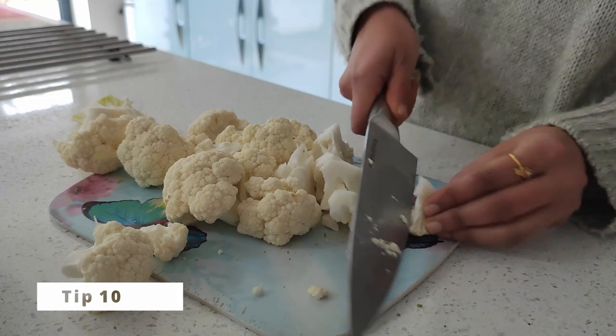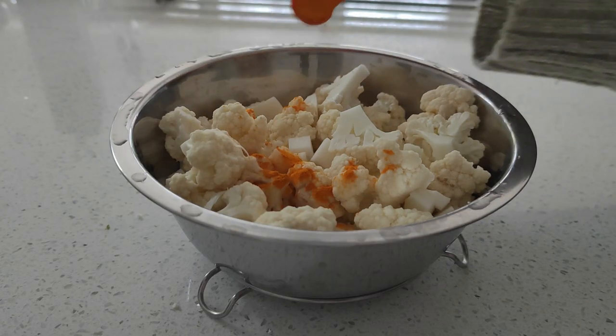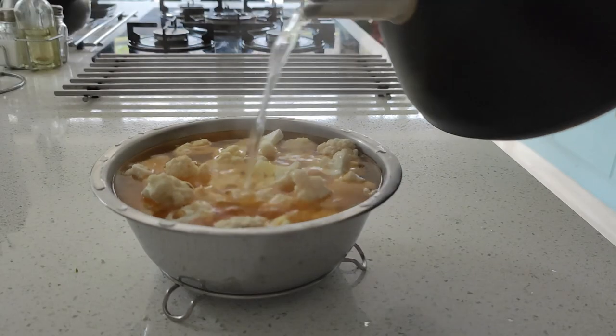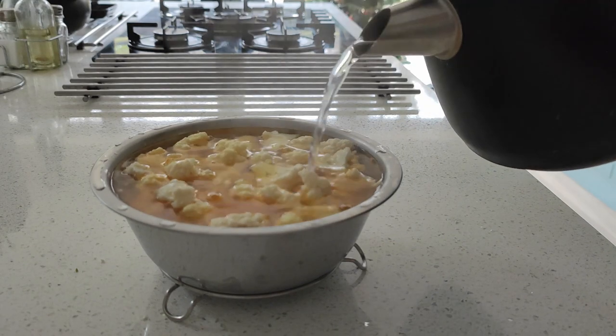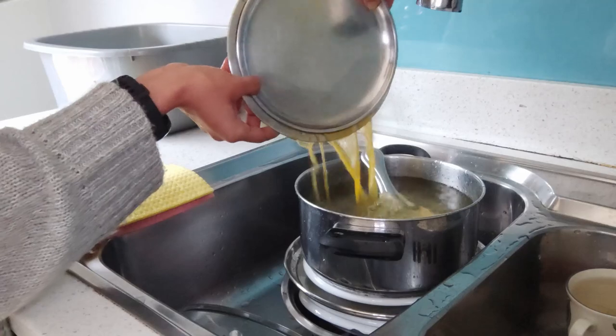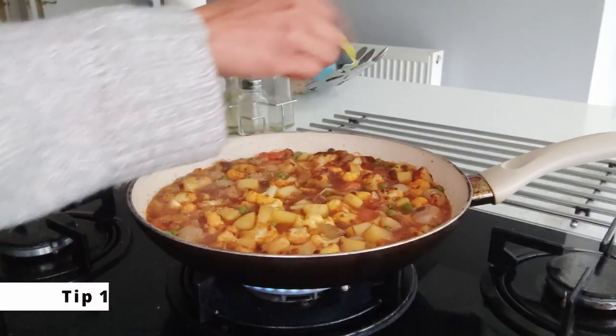When making aloo gobi sabzi, it's hard to see the small insects camouflaged in the cauliflower. The best way to get rid of them is by adding turmeric and hot water. Allow 10 minutes of time for the cauliflower to sit in the hot water to clean and disinfect before making the sabzi.